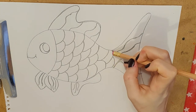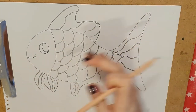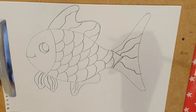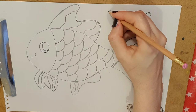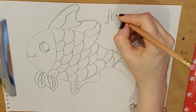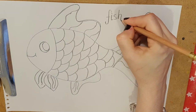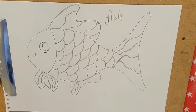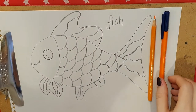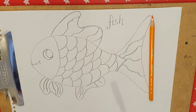There you go. Okay, so that is our fish. Can we sound it out? Can you help me? So now we're going to start coloring in. This is what the aim or the goal of this activity is.